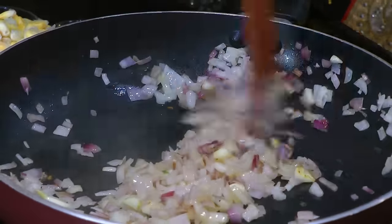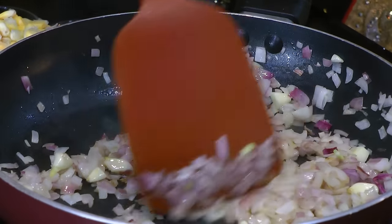So here I have cooked these onions for just about 5 minutes. Look at that — they have changed their color and have started to get caramelized.